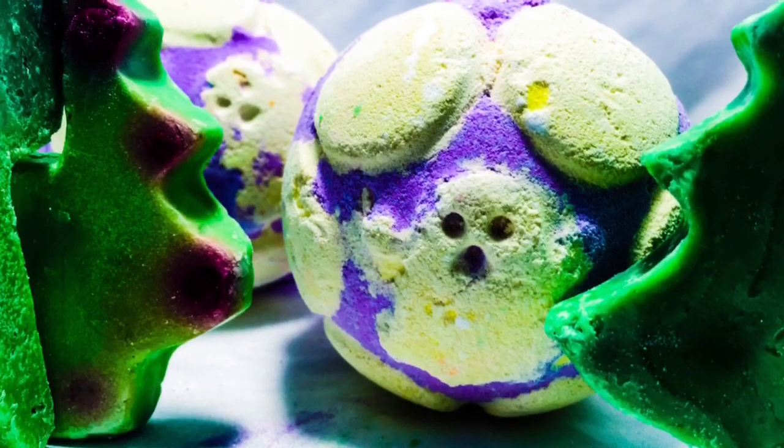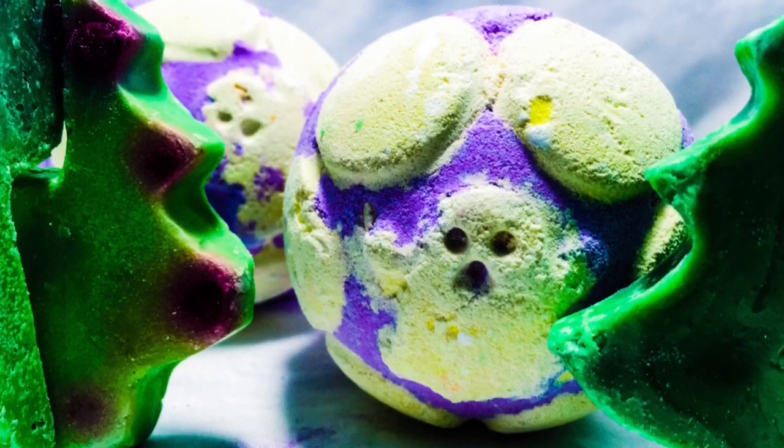I would rate Tree D a four out of five. Thanks for watching — we'll talk to you guys very soon on my next Lush video.